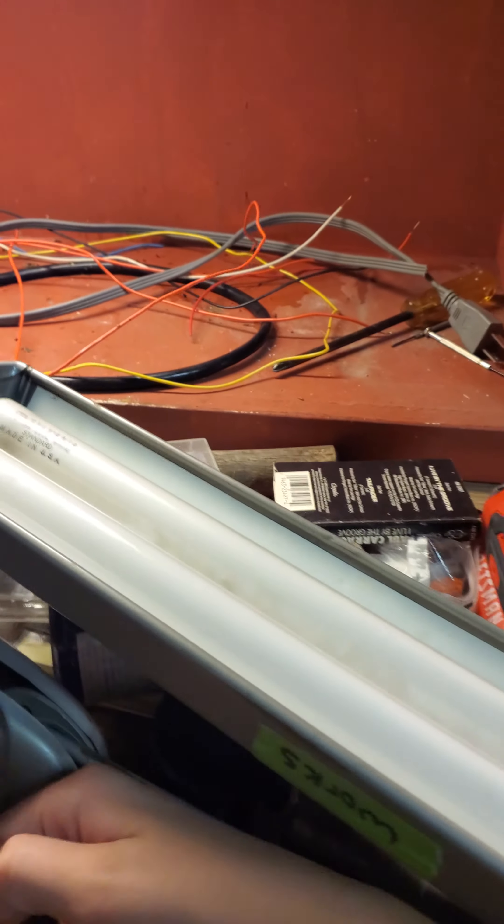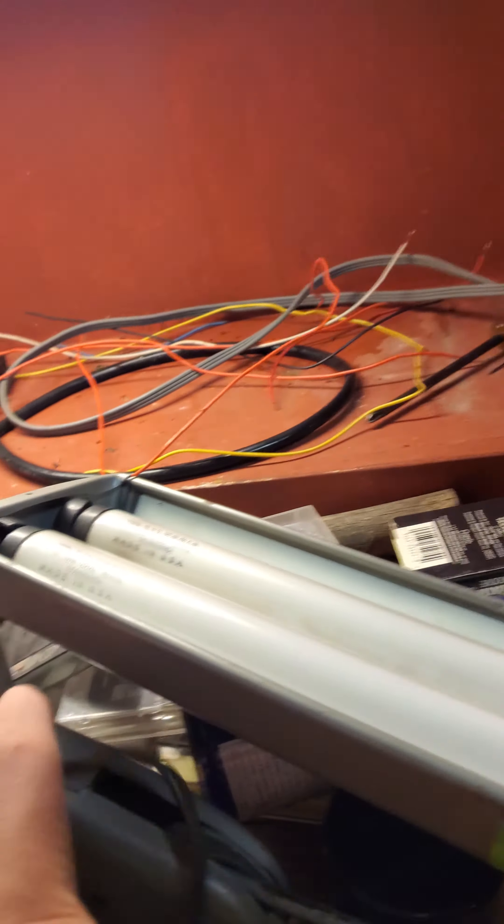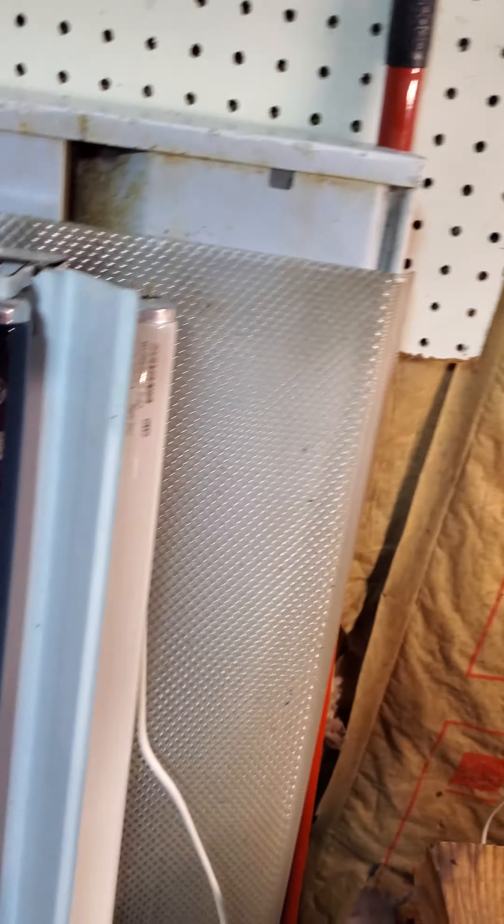Right here we have another one, but this one's a dual F15 T8. This one has two vintage Selenia bulbs in it. It uses one of these non-polarized plugs. This one has some contact problems, but it works, as you can see.